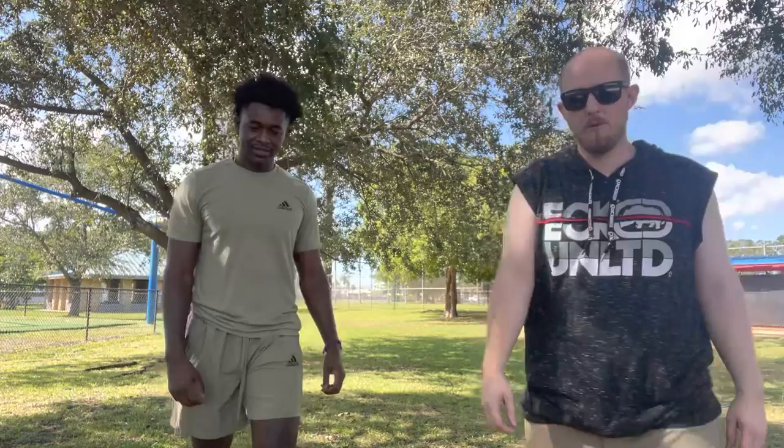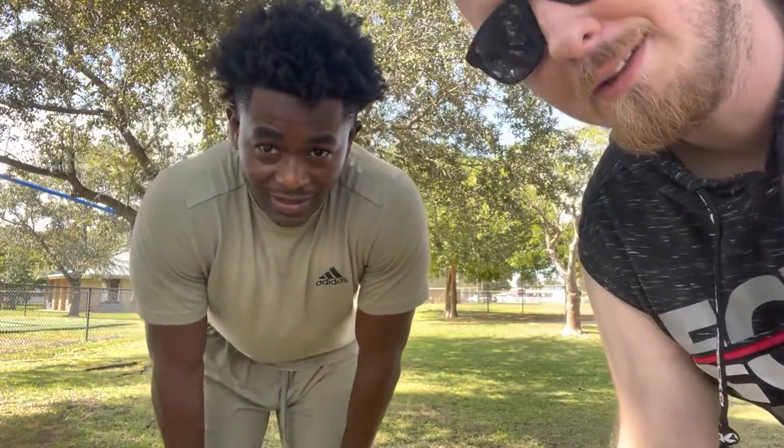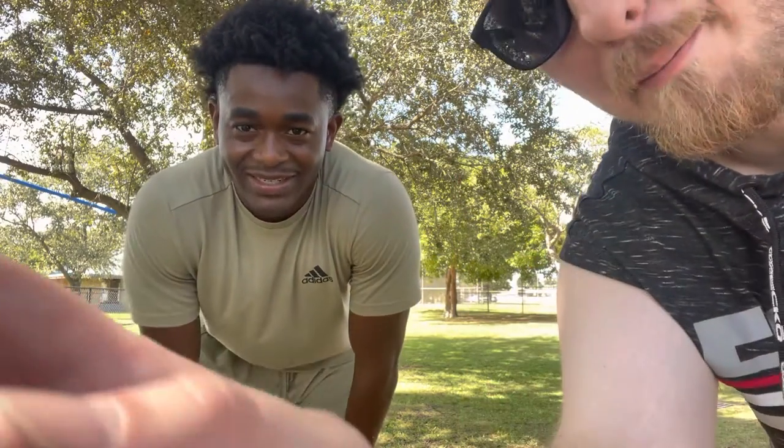So that's a little sneak preview of what we've got going on for you guys. Thanks for watching and we will catch you next time. That's Max Training — that's what it is, baby.